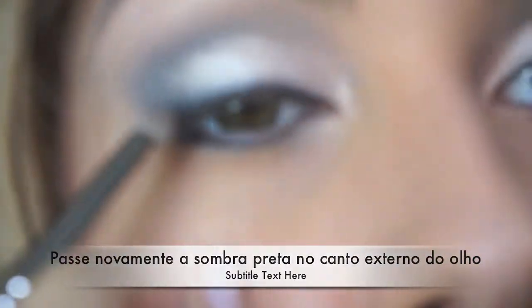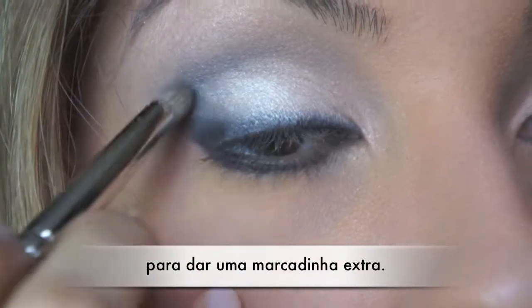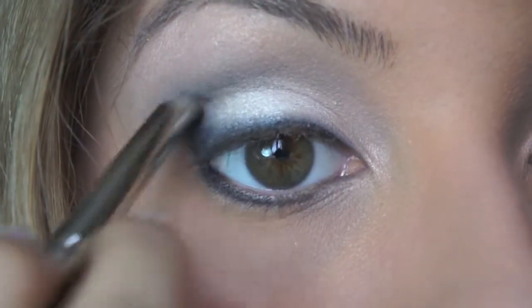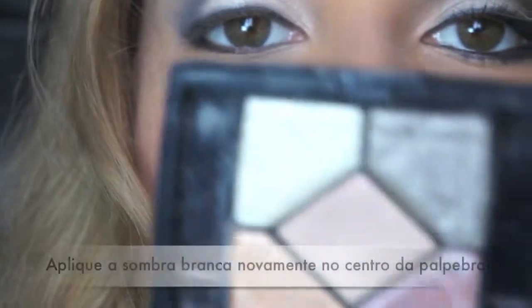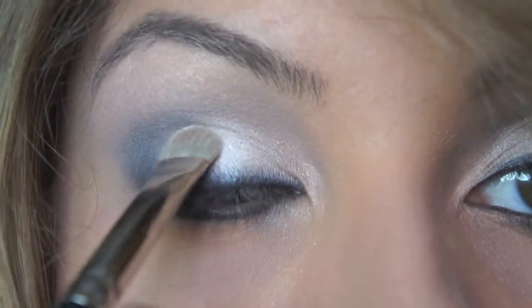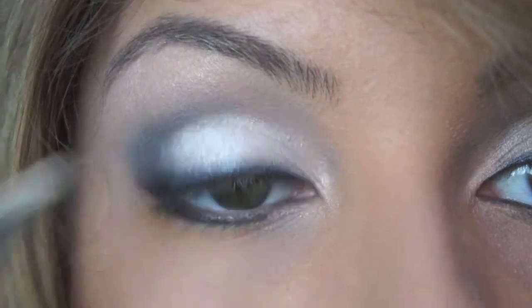I'm going to use the black Carbon color from MAC and apply a little bit to intensify that black color on the crease. Then with my MAC 239 flat brush, I'm going to use that white frosty color from the beginning and apply it just on the center of the lid to make that white eyeshadow pop again.